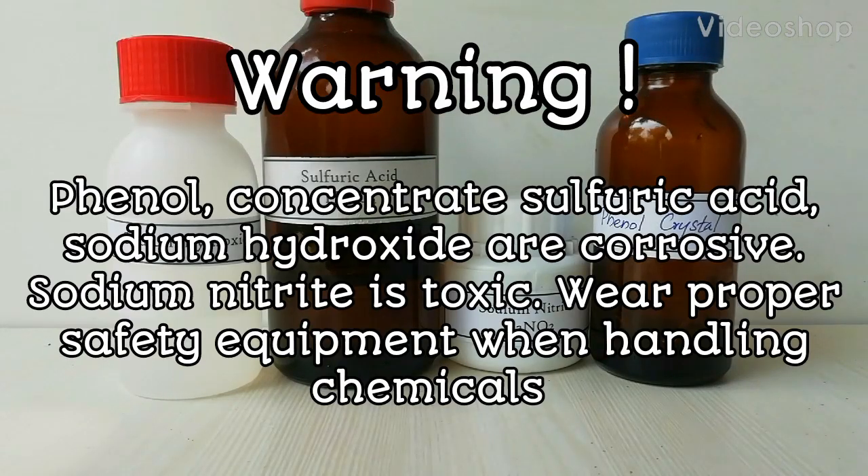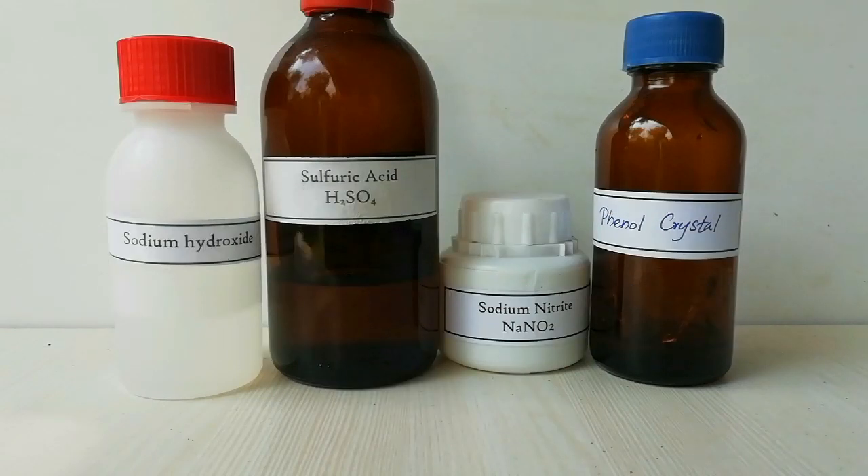Warning: phenol, concentrated sulfuric acid, and sodium hydroxide are corrosive. Sodium nitrate is toxic. Be careful when handling these chemicals.